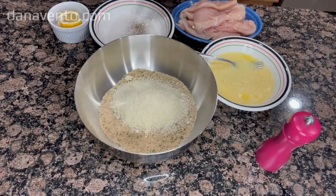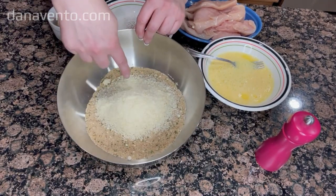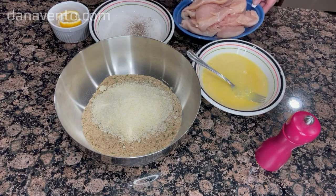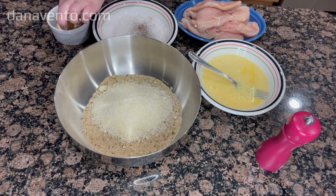Start by combining breadcrumbs with Pecorino Romano, then whisk your eggs adding a little bit of water. You will prepare your chicken ahead of all of this, slicing them into cutlets — those are chicken breasts. To the flour you will be adding pepper, which is optional.